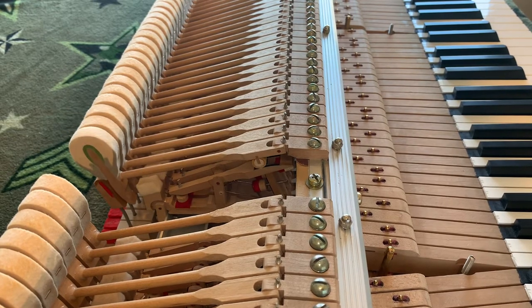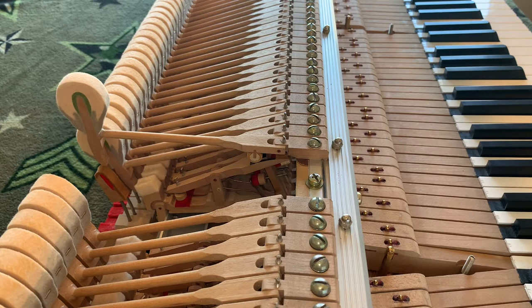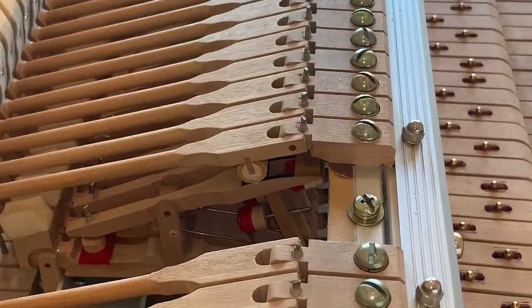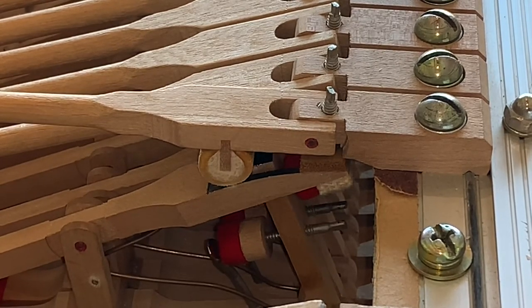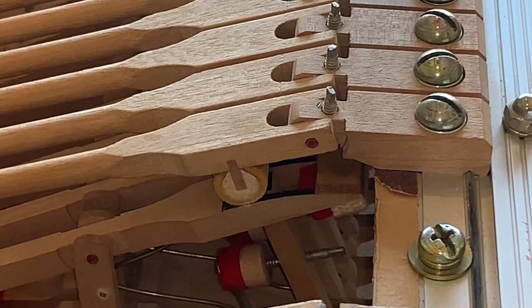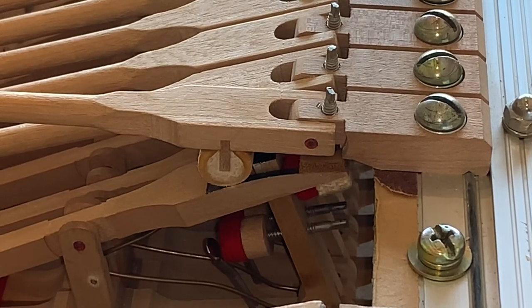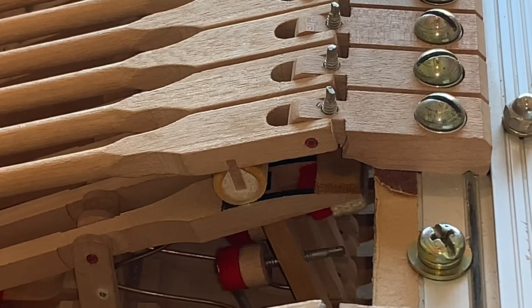If I work this key here, I bring it up to let off — I'll try to do it as slow as possible — and there's our drop, which is at two millimeters. There is a little bit of aftertouch; I'm not sure if it's enough. Let me zoom in so you guys can see as the jack moves away from the knuckle. There we have let off, and then our aftertouch — it's not pressed up against the felt near the drop screw, and there is a little bit of clearance behind the knuckle. The aftertouch is a little closer to the knuckle than it is to the red felt near the drop screw.